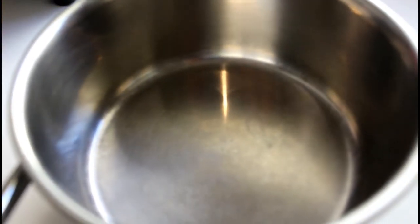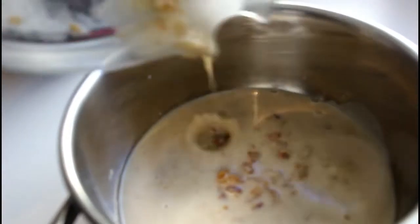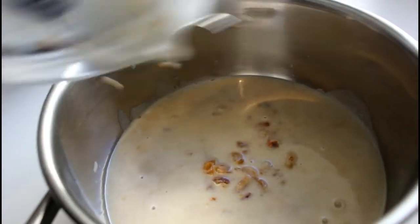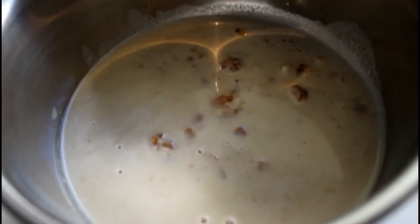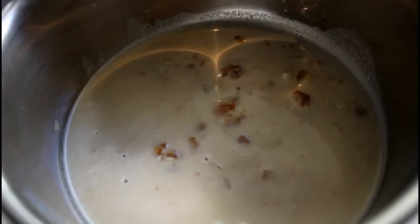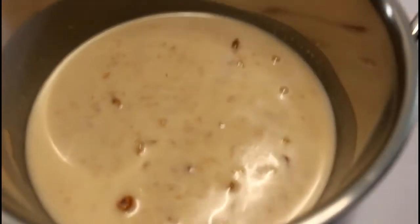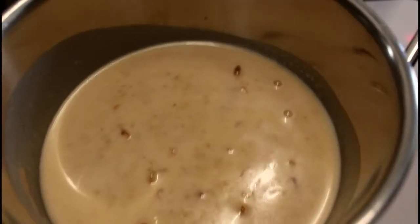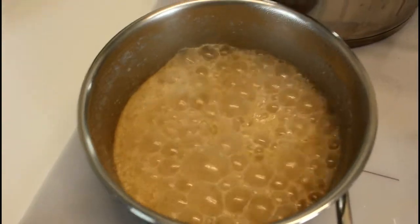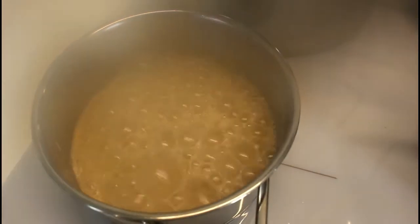Into the pan goes the combination of coconut milk and dates. You can see the chunks of dates in there, which is perfectly okay — that's what we're looking for. I'm going to heat this up a little bit because coconut milk tends to spoil very quickly, so heating it up will make our protein energy balls last longer. Onto the stovetop it goes. Once the mixture begins to bubble vigorously, we are going to turn this off.